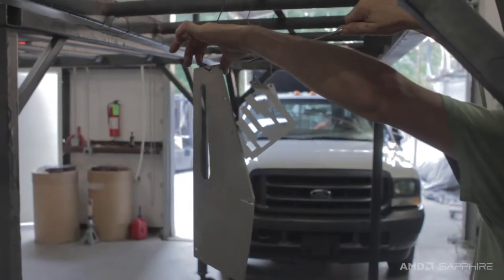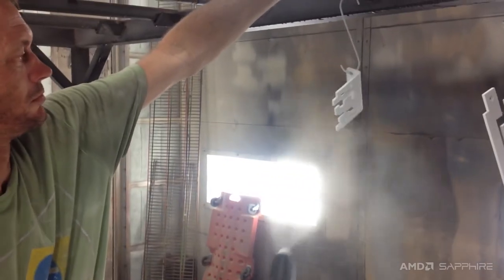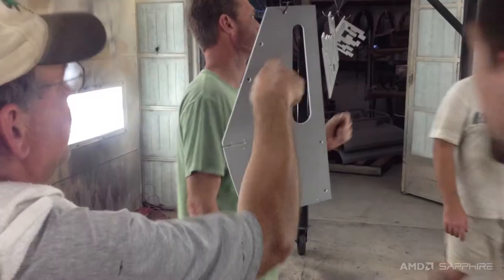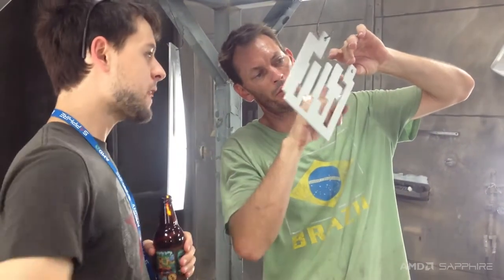I'm a huge fan of powder coating. It's the process where you electrostatically charge little particles of plastic, which then adhere to your metal parts after grounding them, and then you just bake it on. It's like a plastic enamel, but you can make it look like anything. I'm still going to have them bead blasted, but I think I'm going to do a satin powder coat on them instead. This will give it a nice clear but soft finish, while still having the elemental nature of the aluminum.